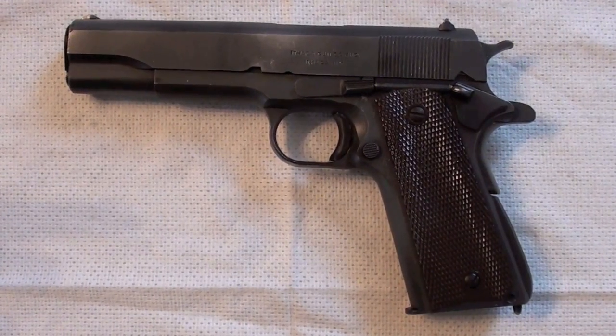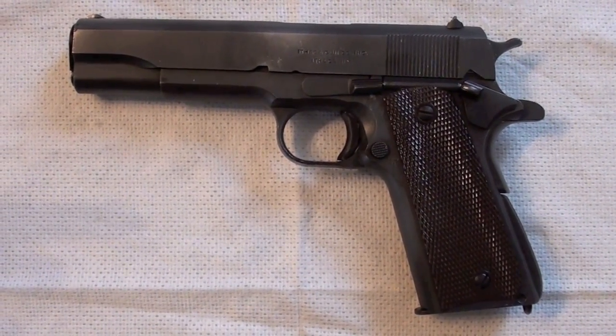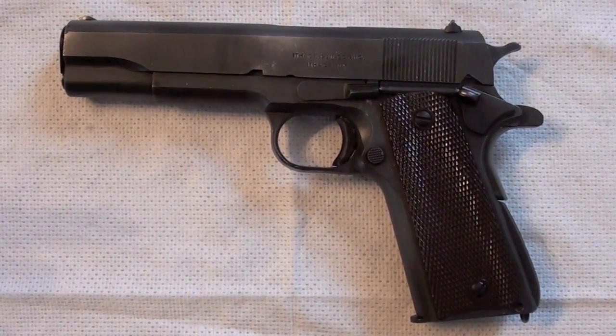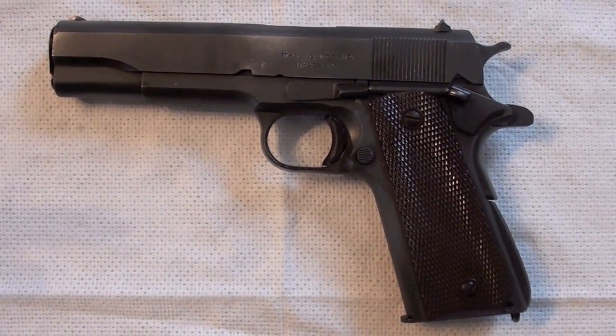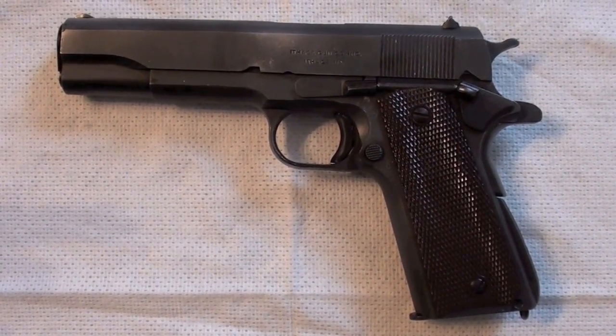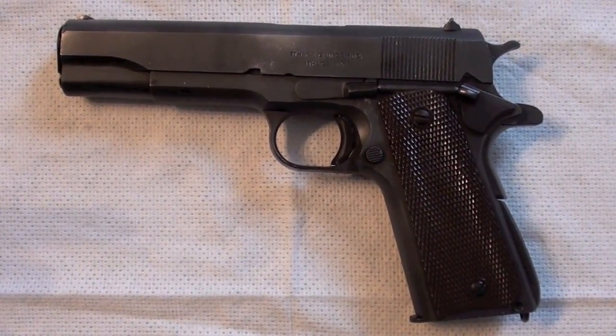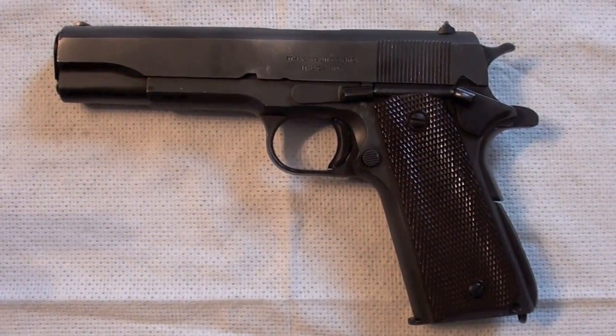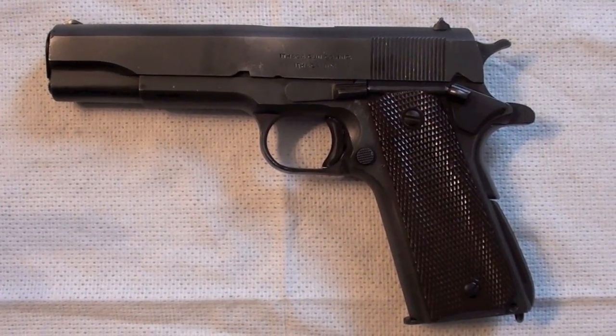So now you have seen the details of my Colt M1911A1, World War II model, made in Ithaca. I hope there is somebody out there who can help me and tell me if it is a real model or if it is just a fake. Thank you very much for your help. Bye bye.